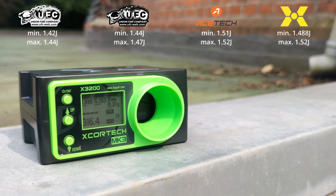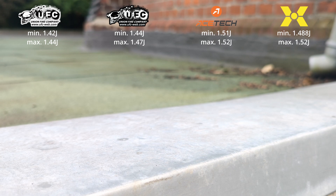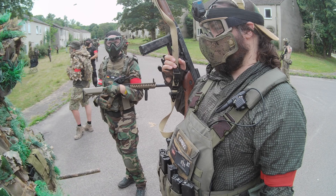The last test chrono by X-CoreTech gave us the highest output energy, together with the AceTech, and also the largest deviation of shot energy. Strictly speaking, the tested replica would also not be field-legal on this one.